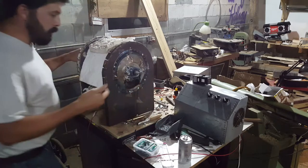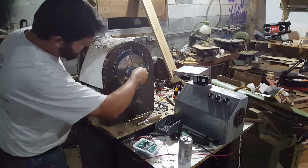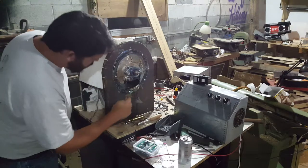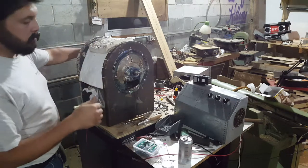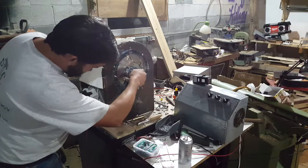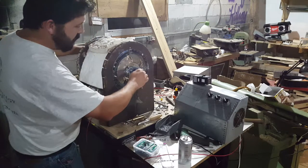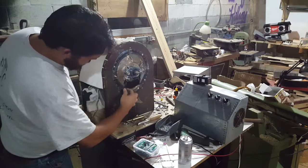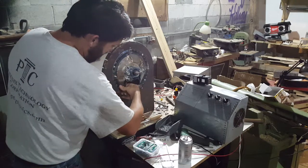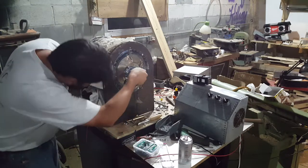Something I was having problems with was the drum rubbing, and for the most part I fixed that. There's one spot that's going to rub. Not a whole lot I can do about it, because before I decided on the design of the drum, I was going to flatten the lip of the drum itself, and unfortunately I can't fix that. So we're just going to have a little bit of rubbing. For the most part, I think that's the only major problem, and I can live with that.